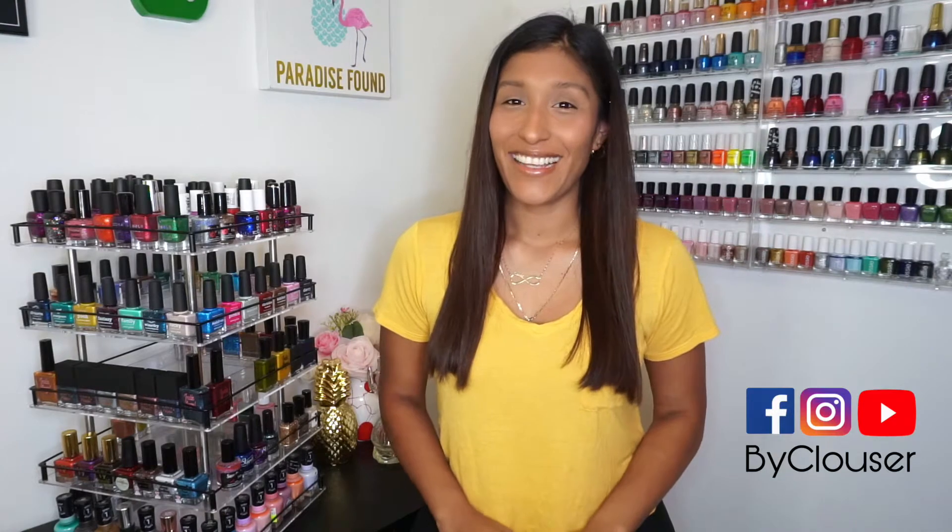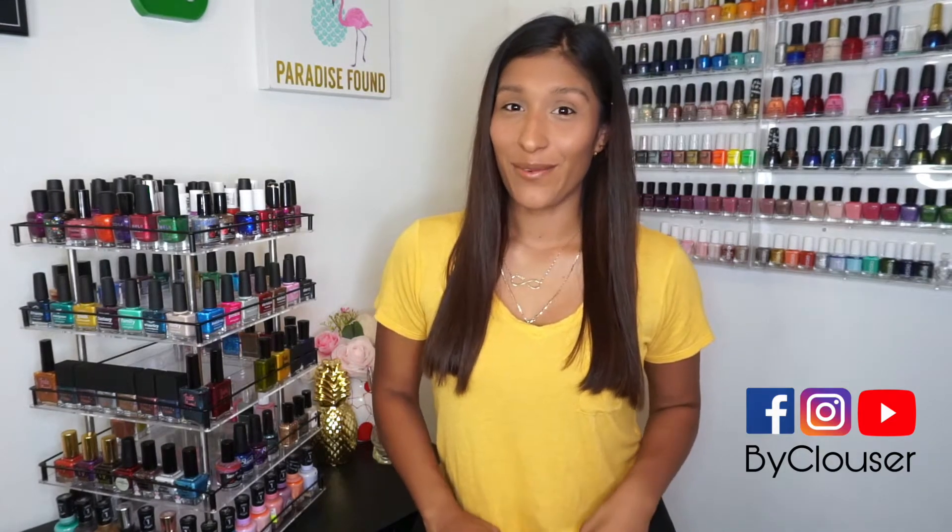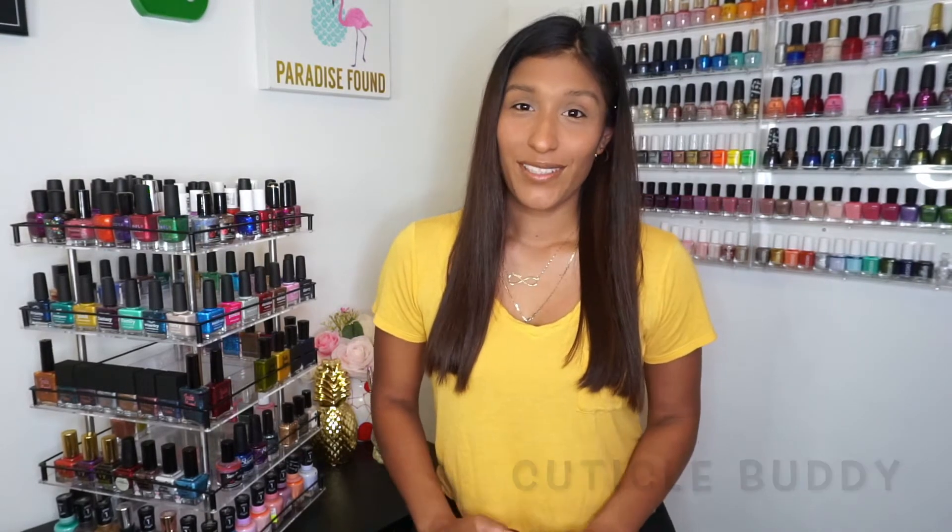Hello everyone and welcome to another video. For those of you who are new to my channel, hi my name is Brenda and today I'm really excited to share this video with you. Unlike most of my videos where I swatch or review nail polishes, this time I'm going to be sharing my experience and thoughts about the new product by NBM, The Cuticle Body. This is a product that has pretty much taken my Instagram feed by storm. If you're a nail content or nail art creator, you've probably seen this everywhere — literally tons of people have been using it and I have been very curious about it. I was lucky enough to get some free samples from the owner early this month so I could try them out and share my opinion with you.